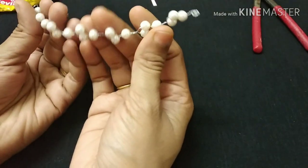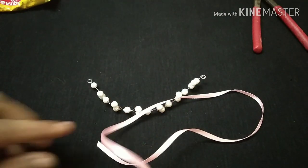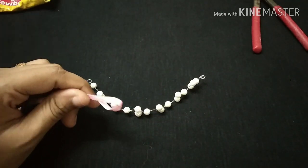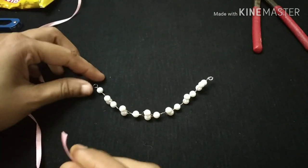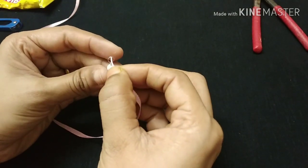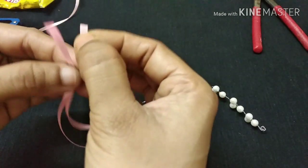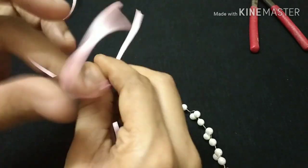Then we will use thin wire. We will use the hairband shape and use puffs to style the hair. We will use the ribbon in two loops. We will use the center of the ribbon and tie it in the center.